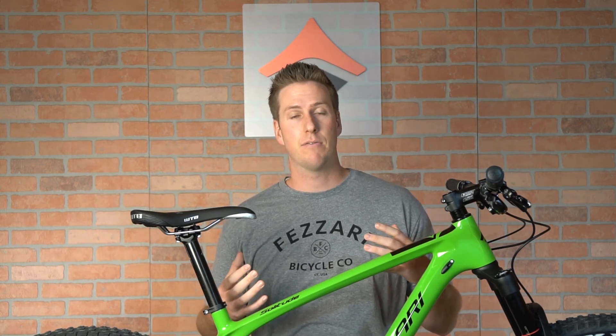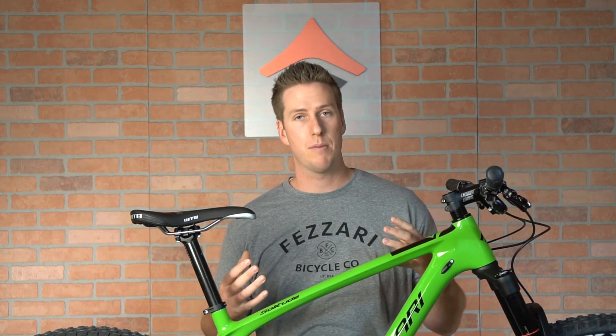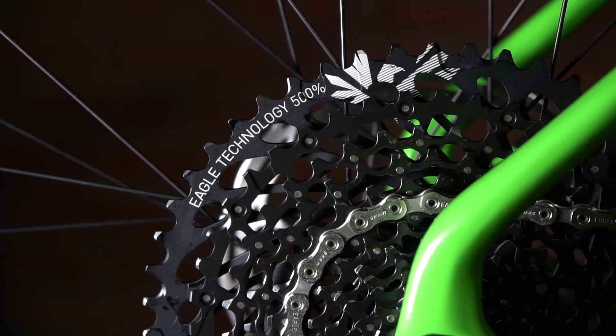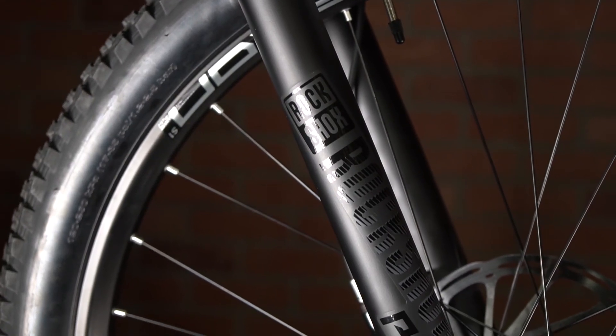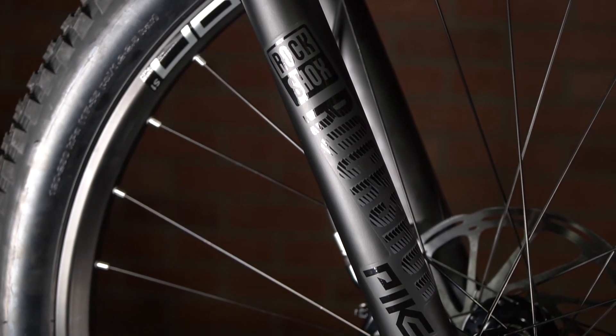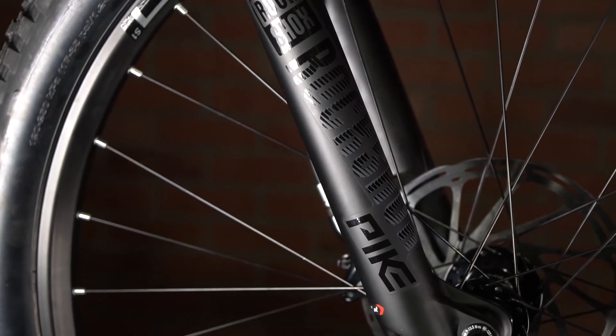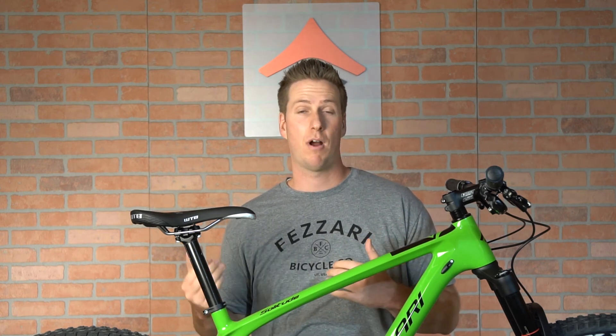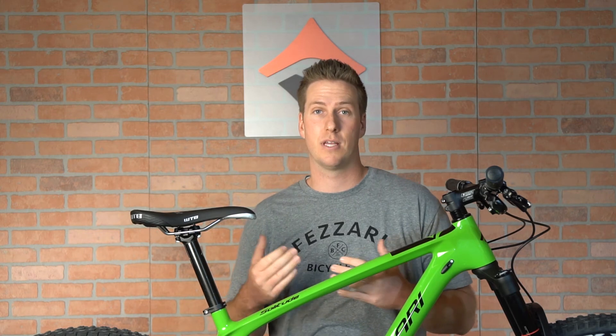This bike is outfitted, as you can see at fazari.com, with a couple of different options. The most popular option features the new SRAM GX Eagle 1x12 drivetrain, which comes with the brand new 120 millimeter Pike fork. The Pike's been redesigned, gone on a big diet, lost a lot of weight, and we felt this fork and setup made a really stable combination for the rougher cross-country race courses we're starting to see now — with drops and rock sections.